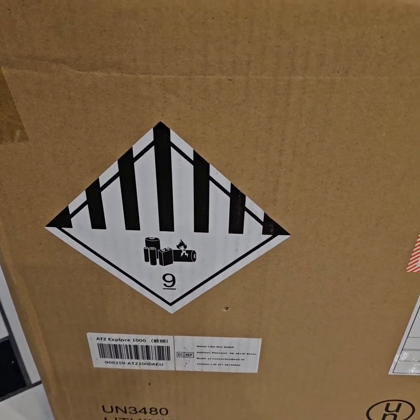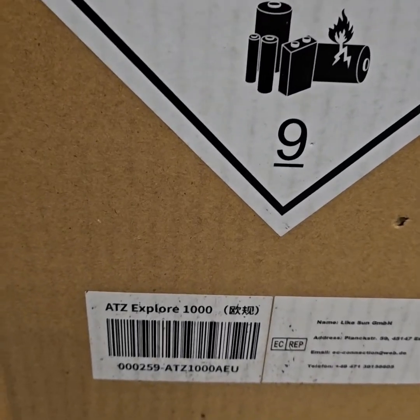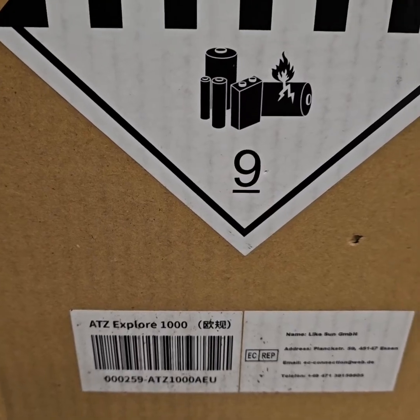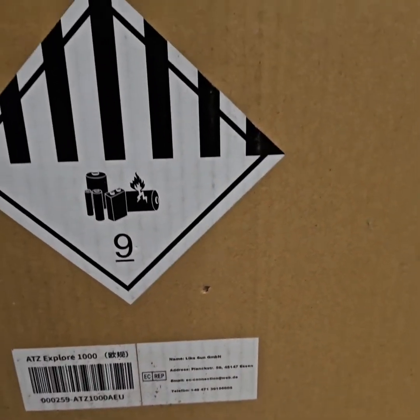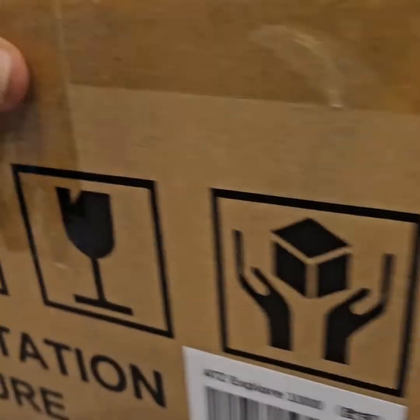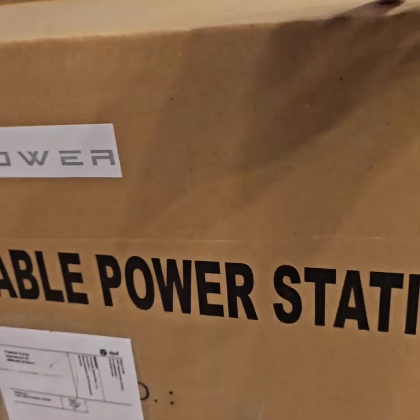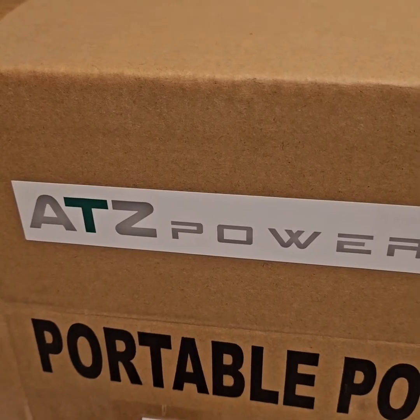This was my Amazon Prime Day find: the ATZX 4000 watt-hour power station, which I got very cheap for 275 euros. You can see what it looks like there. Let's see what is inside.